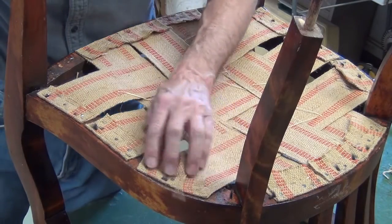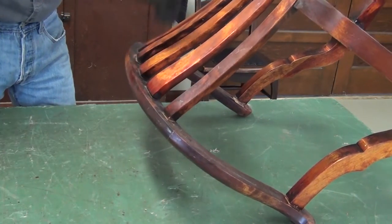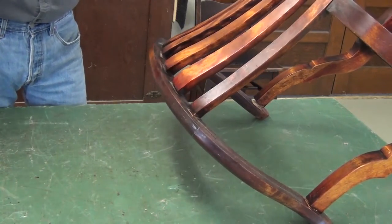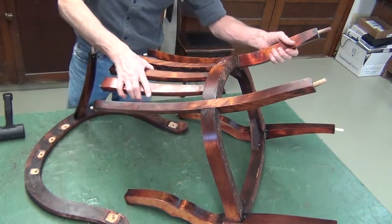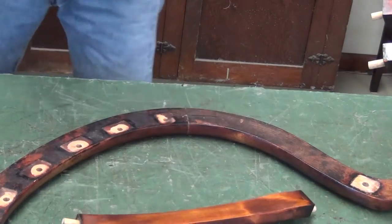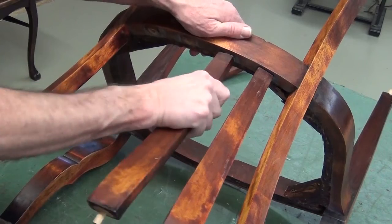Oh, my word. There are several layers of staples along with ring shank nails. That was certainly stubborn. I'll number these only for the sake of keeping them in their original position — it doesn't really matter, but just because.